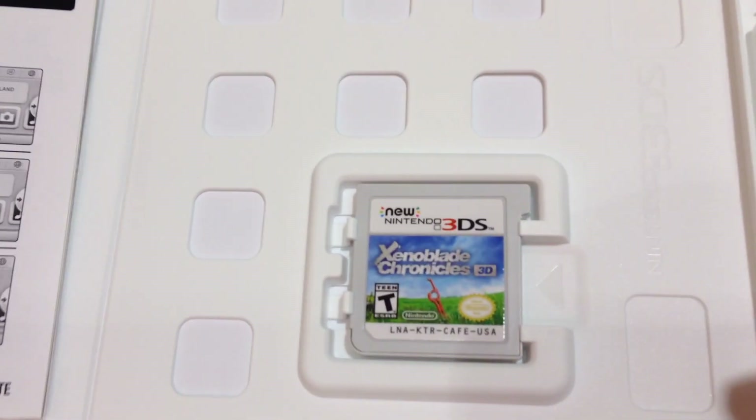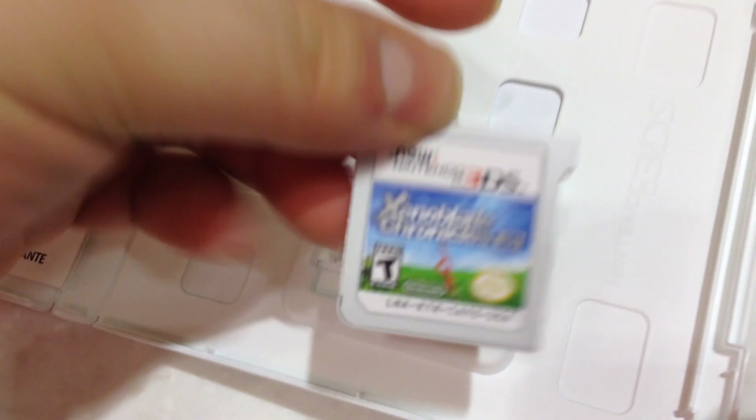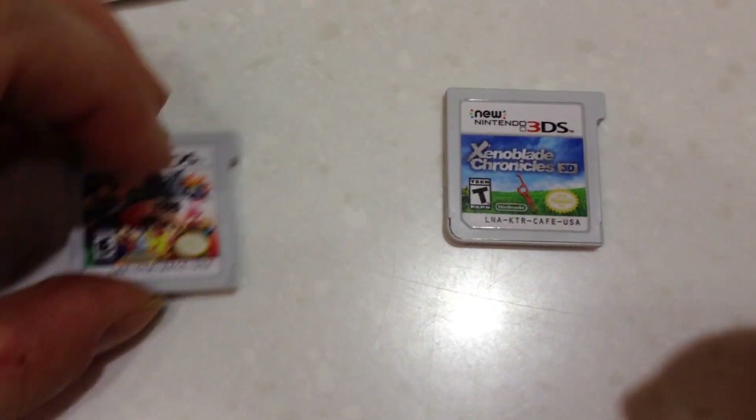Notice no black label like in Europe. Smash Brothers.